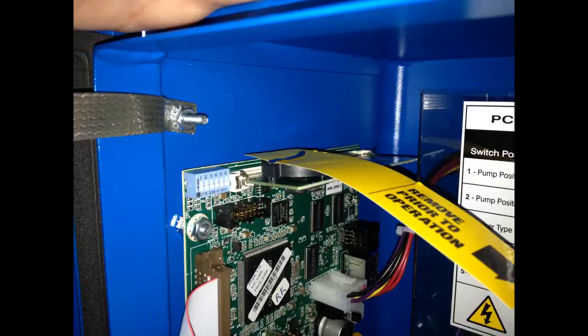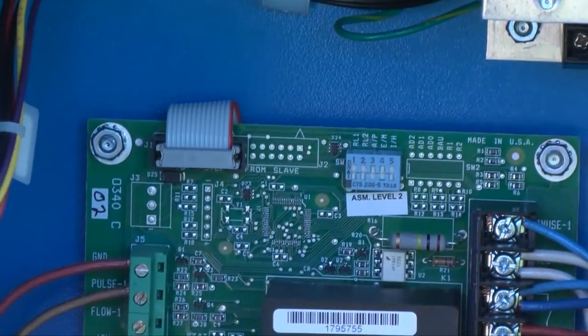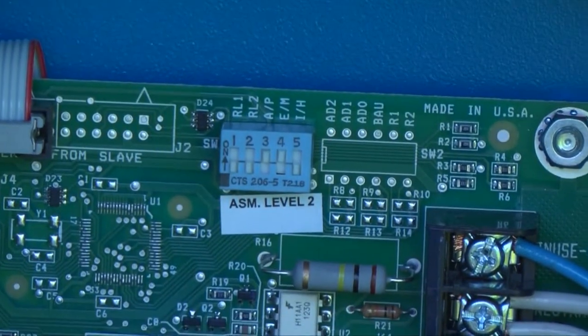Once all of the wiring has been landed and you have double-checked to confirm that the wires are tightly connected, remove the paper strip from the SIM battery. If you ever need to cold start the system for any reason, you will place the piece of paper or business card back in the clip as shown to wipe out all configuration settings, except for transactions — those are unaffected by a cold start. We need to set the PCM dip switch positions now to tell the system how to interact with the pumps.